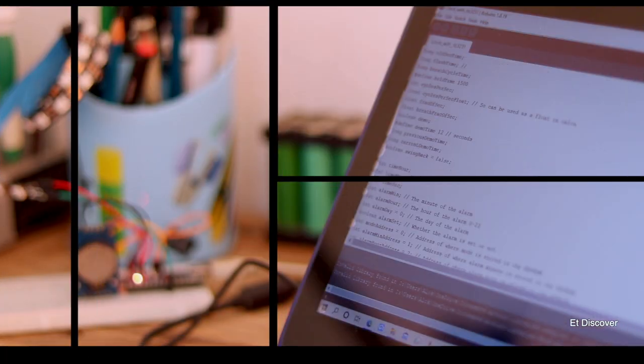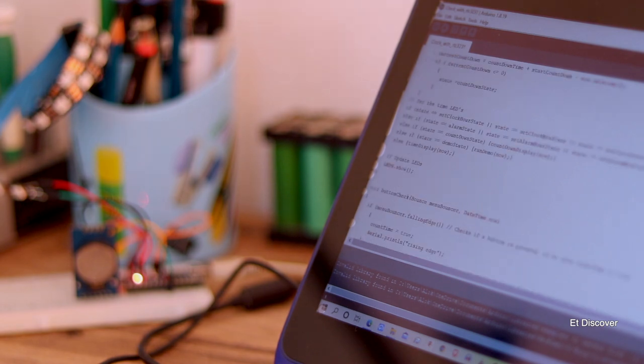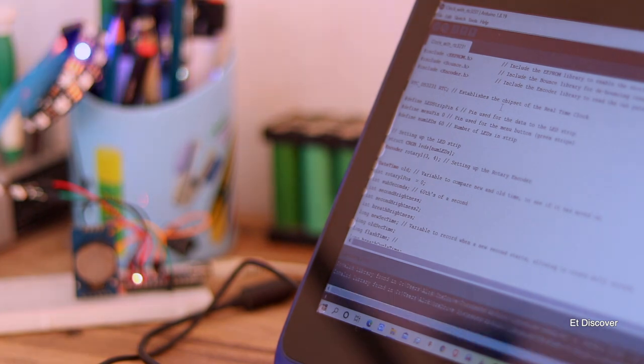The final code is ready and you will find it in the description box as always. I upload the code to the Arduino Nano, and after a few seconds the LEDs respond like an analog clock. It looks quite good.